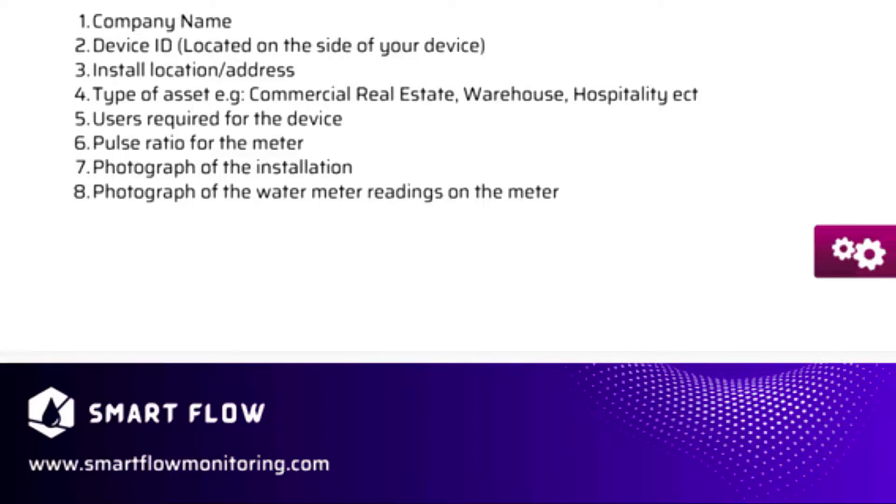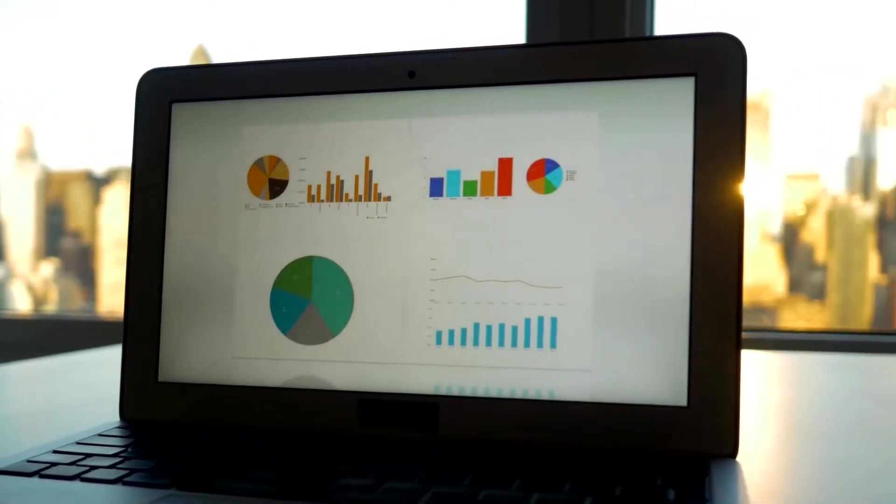The Smart Flow monitoring team will continuously oversee your asset, providing 24/7 real-time water usage analytics, alerts for water reduction, sustainability reporting, water bill validation, and more.